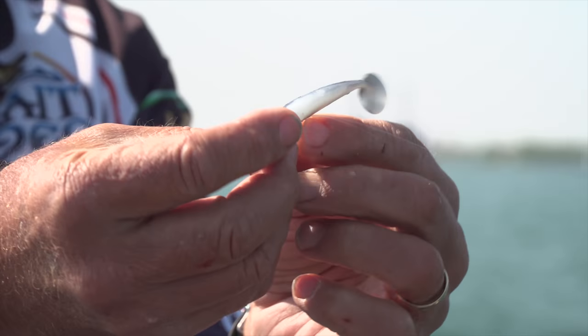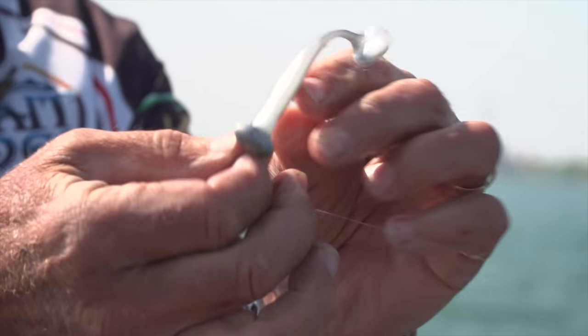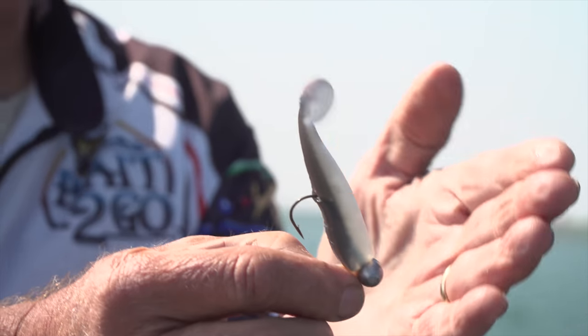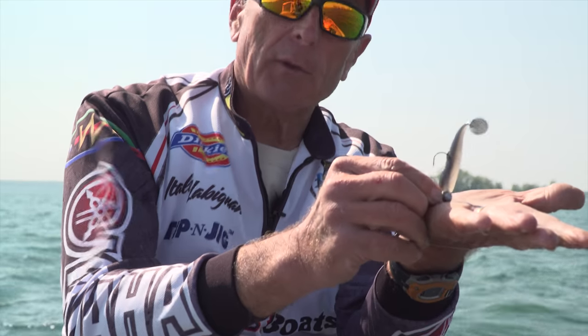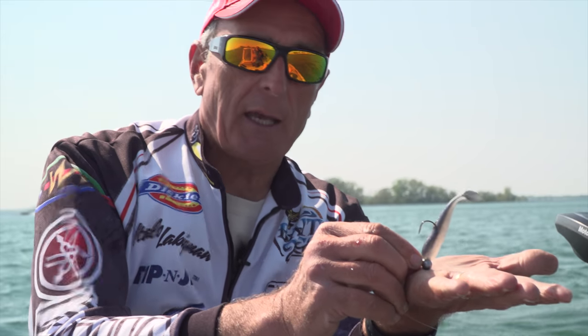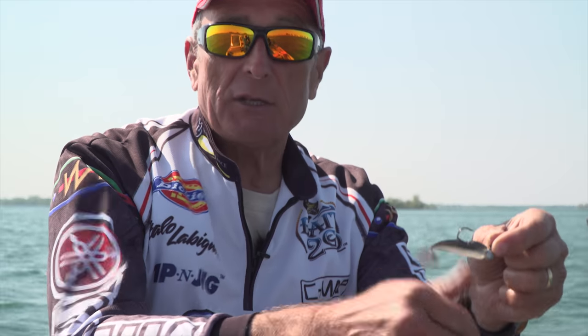You'll also notice I changed the jig head. On the finesse fish I had the flat head that looked like a shad. This is a football jig head, so it's designed to drop a lot quicker, and when it hits the bottom it stands up. You could almost call it a stand-up jig head, and a lot of times those walleye — when it falls down and stops shaking — they grab it. That's one of the reasons I think I was able to get that fish to hit.